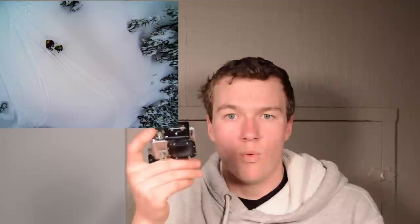Make sure you're able to find your camera. I was in quite soft snow when I did this, so one of the times I had to dig for a while before I found it.